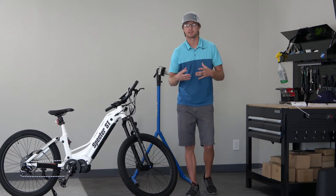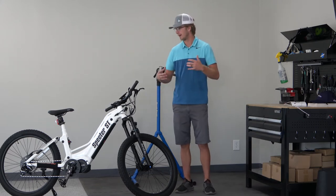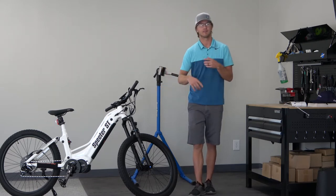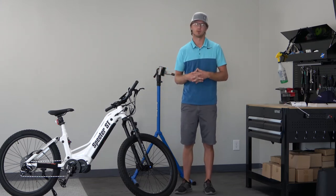When we put all this together, it is claimed that this can go up to 35 miles per hour, and I have personally gotten it to that speed, so I can verify that when you are pedaling and on level 5 assist, this thing definitely will perform.